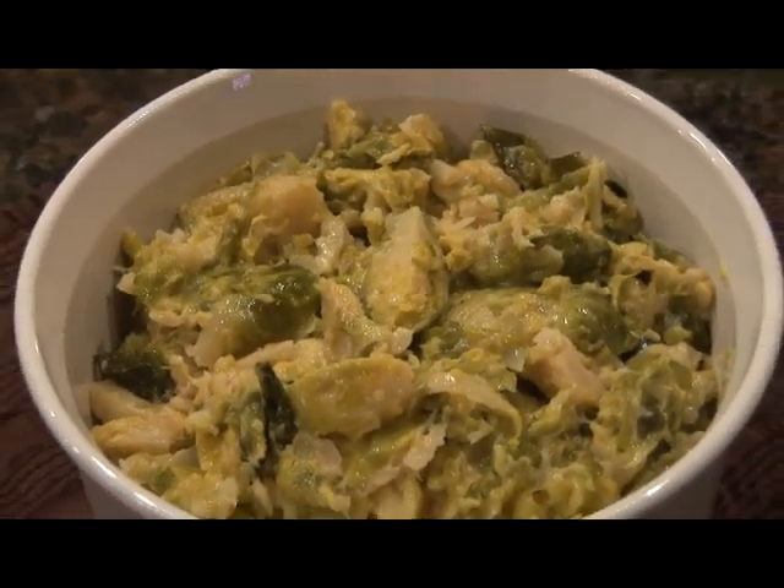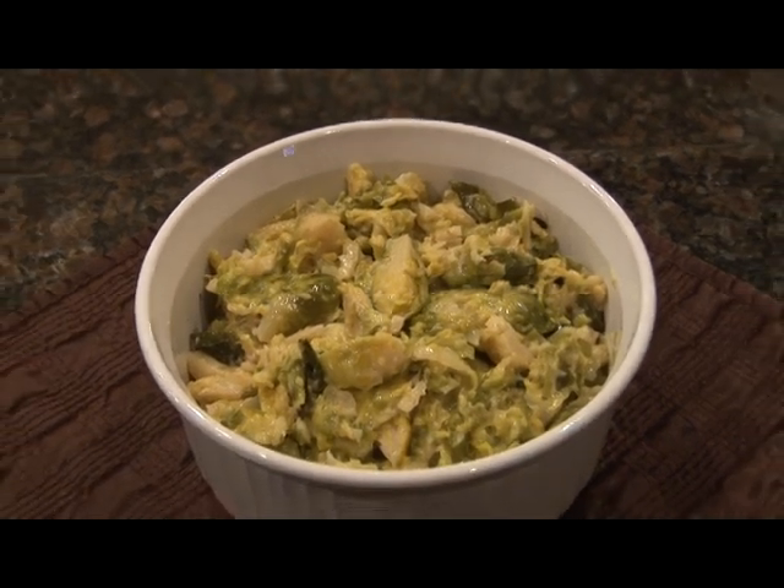After 30 minutes, add a little bit of lemon juice, and it's time to serve these creamy Brussels sprouts.